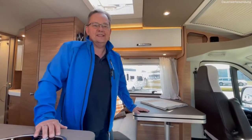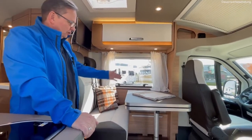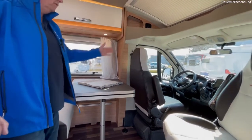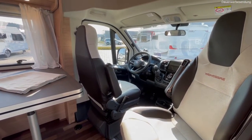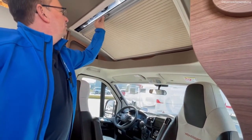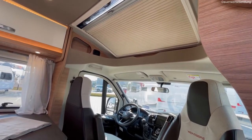Hallo, herzlich willkommen im Caracompact Pepper 600 MF. Schöner großer Tisch mit ausreichend großzügiger Sitzgruppe, vorne unsere Stühle mit Armlehnen zweimal, das normale Cockpit wie wir es vom Fiat kennen. Da oben haben wir ein schönes großes Dachfenster drin, kann man abdunkeln – haben wir jetzt extra gemacht wegen der Sonne – und ist auch Fliegenschutz noch drin.